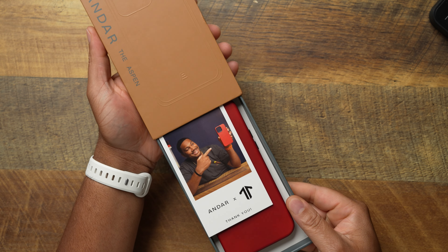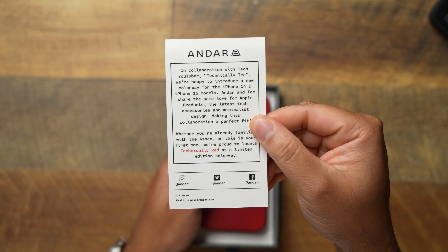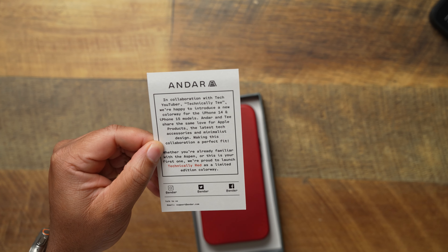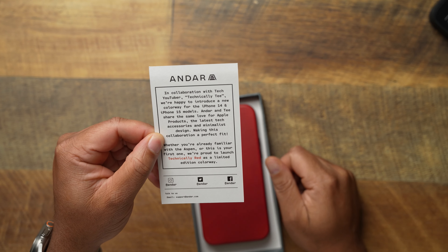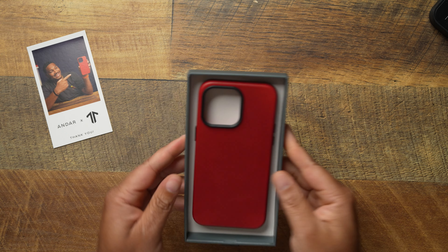Let's take it out and see how you're greeted with the Technically Red case. When you open it up the first thing you'll see is a thank you card. We had to add a little personal touch to the cards — flip it over on the back and you can read it. It says: 'In collaboration with tech YouTuber Technically T, we're happy to introduce a new colorway for the 14 and 15 models. Andar and T share the same love for products, the latest tech accessories, and minimalist design, making this collaboration a perfect fit. Whether you're already familiar with the Aspen or this is your first time, we're proud to launch Technically Red as a limited edition colorway.'